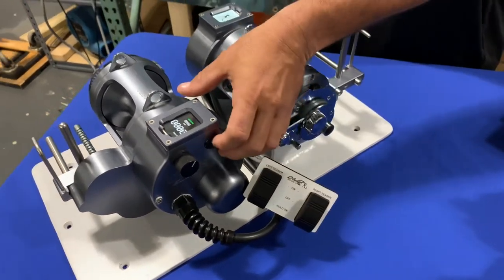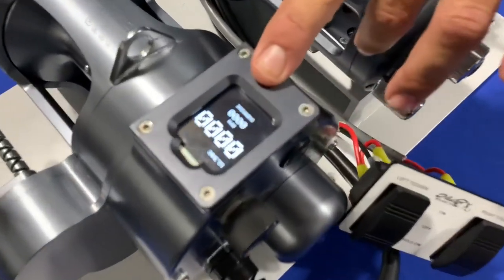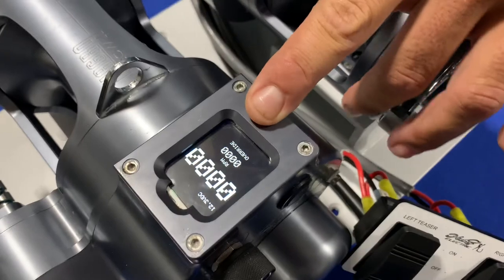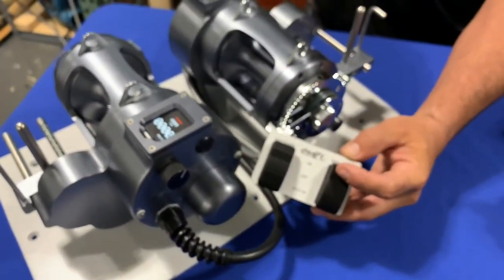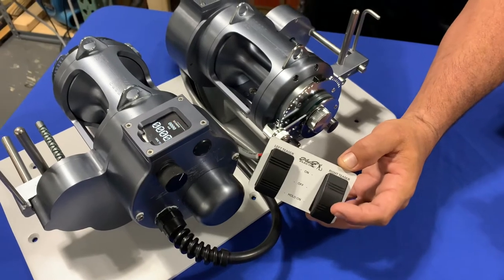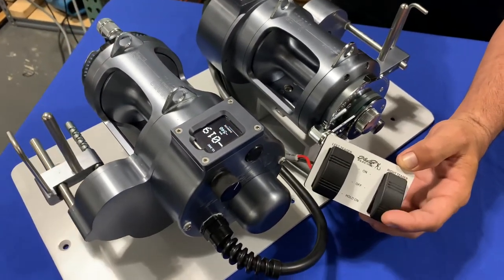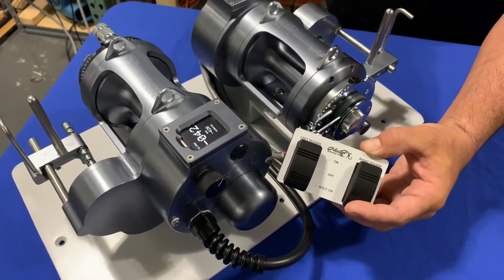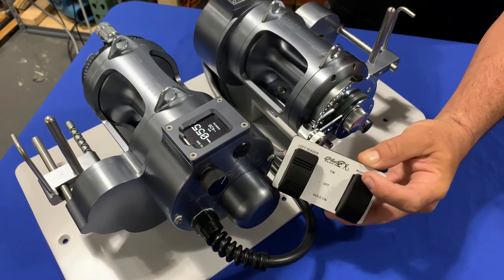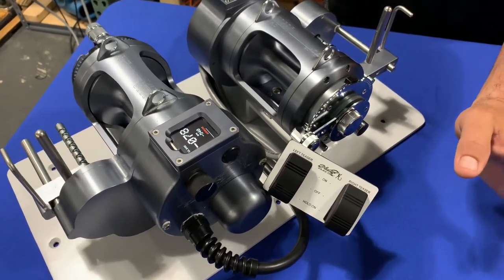Right now I'm just going to put the reel into override — by that we just press the button one time. The screen's going to read 'override' and that'll allow us to go past zero. So I'll hit the on button, the reel turns on, move the drag up, and the line starts coming in. If I just want to tease the fish, I can do a momentary hold on, or if I'm just trying to clear the spread I can hold it and leave it, and then it'll stop at that zero point.